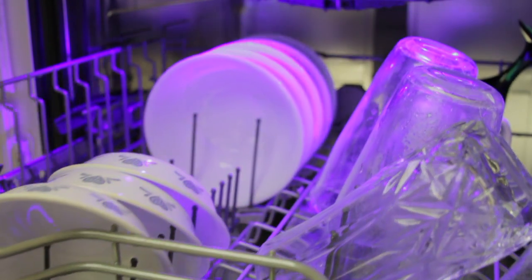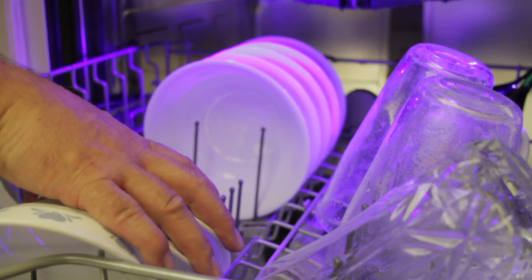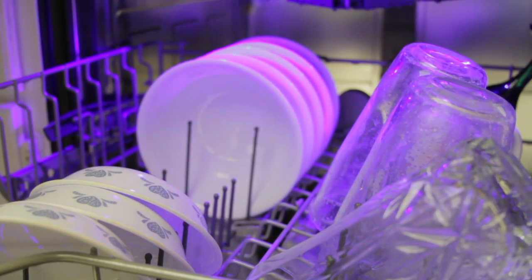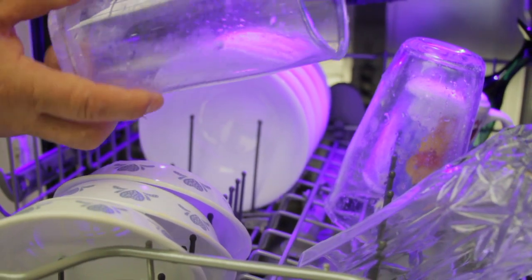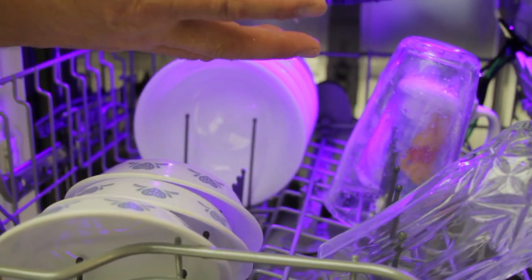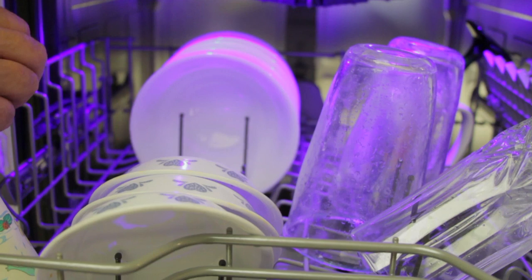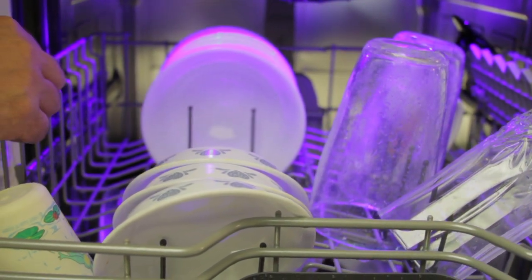Another thing to consider is the type of dishes in your dishwasher. Ceramics or melamines — these types of items and cups will dry generally very well because they can absorb heat. Plastic items do not absorb heat very well, so there's no heat to radiate off the item and dry the dishes. If you've ever sat in a plastic lawn chair that's been in the sun, you can sit right down and it's not hot — yet if that were a metal chair, you might burn yourself.